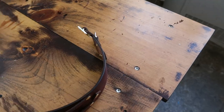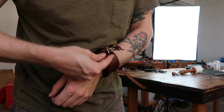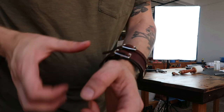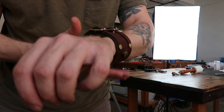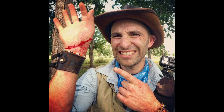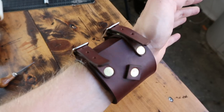Alright, let's try it on. Got it on there. These things are a pain in the butt to put on when they are brand new. I am pouring sweat and I have little pieces of leather stuck all over me, and I can't wait to go home and take a shower.